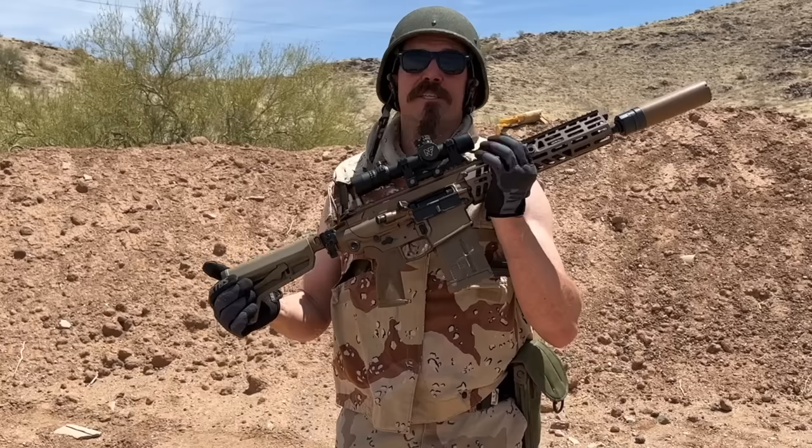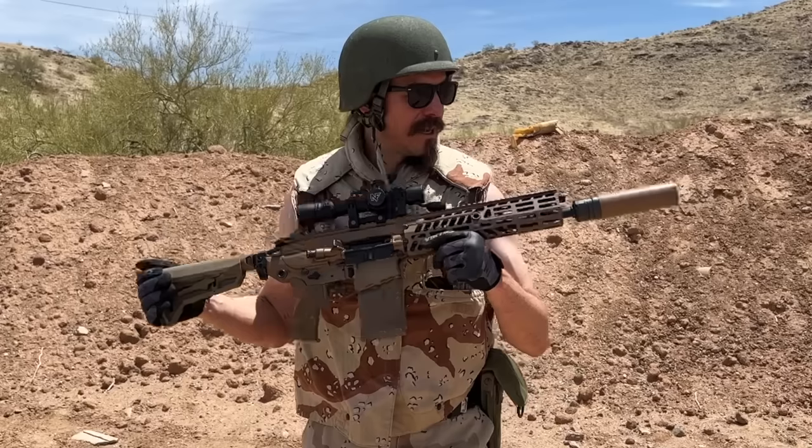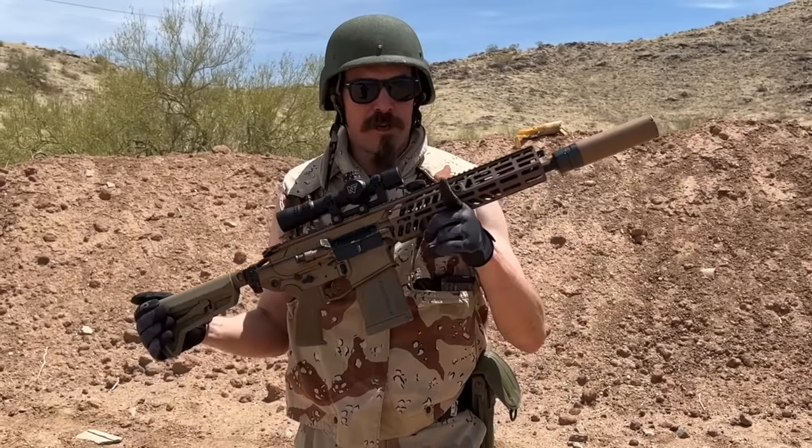Hopefully you guys enjoyed the video. A big thanks to Illumin Arms for making this rifle and the ammunition available to me and a bunch of other people — they are truly fantastic dudes. M5/6 Spear. Thanks for watching.